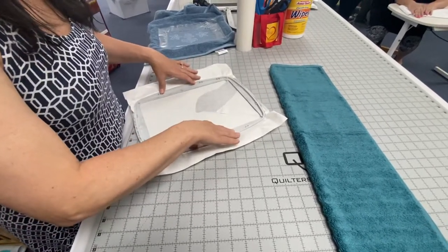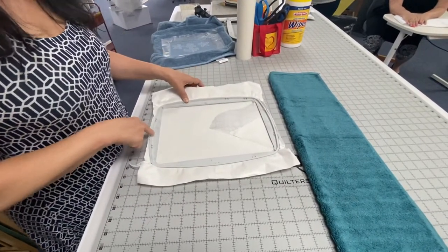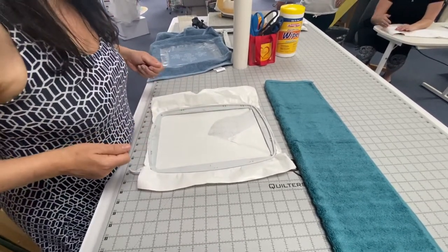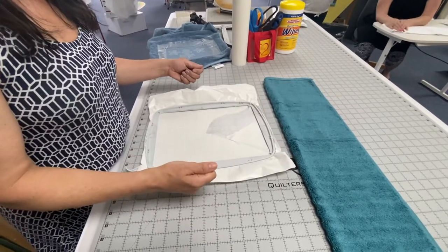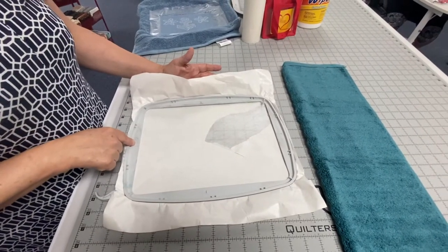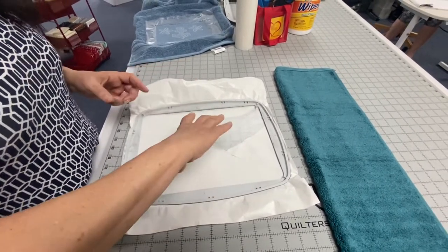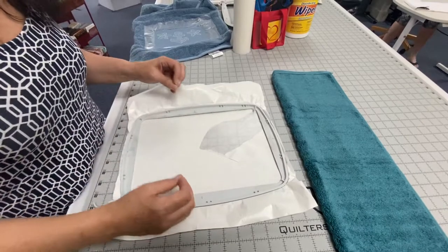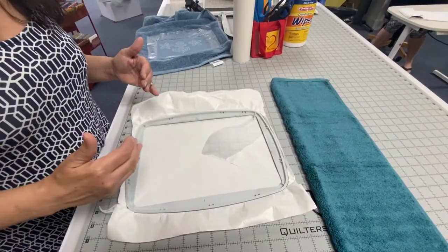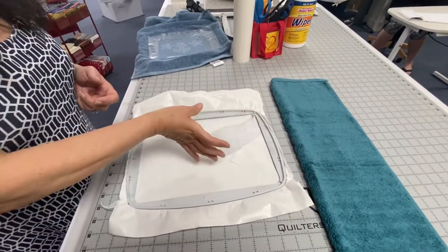I put the inner hoop inside the outer hoop and I always want to look and make sure I can read the numbers. This clip is where the hoop slides in and attaches to the embroidery arm — that's always on my left. I want to read the numbers on the hoop because that tells me the inner hoop is in the right direction. If I have the inner hoop upside down, my lines are going to be an inch or so off.